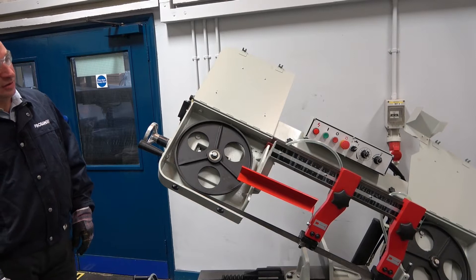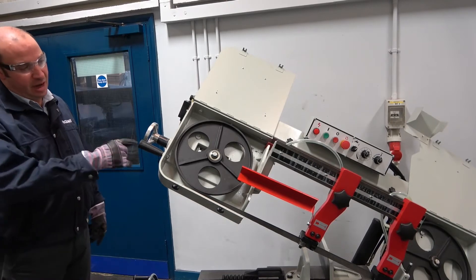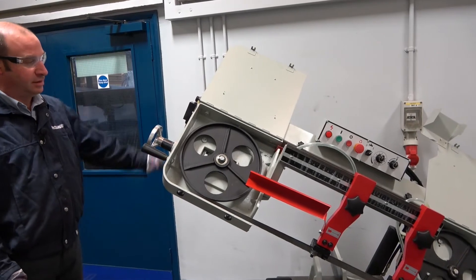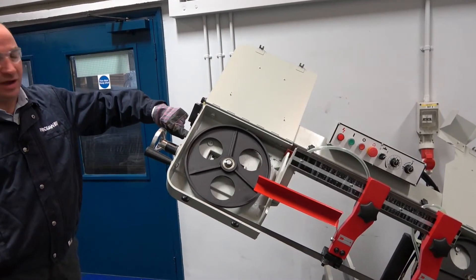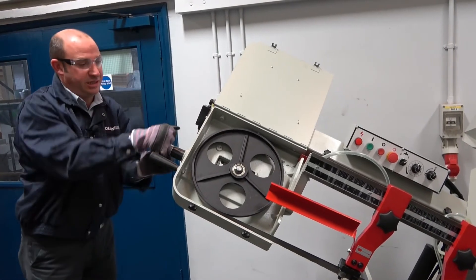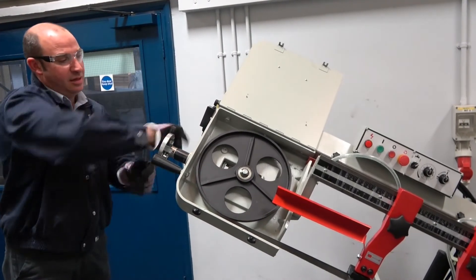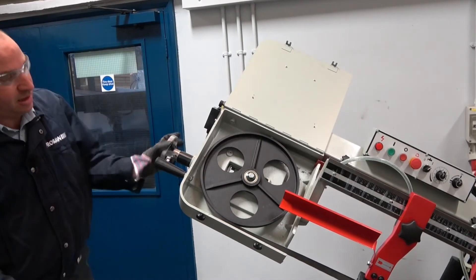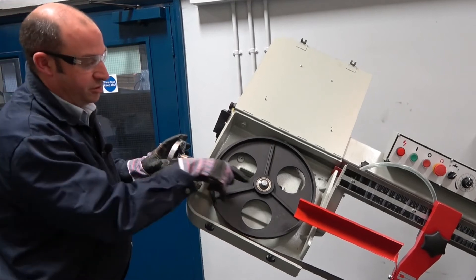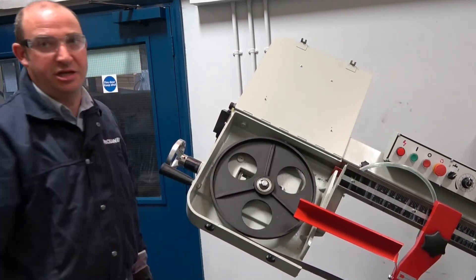Now we have the guards open, the guarding and the swarf brush removed. We need to release the blade tension. On the side of the machine we have a loosen and tighten diagram. All we're doing is releasing the blade tension by turning the screw and you will see that the tension wheel is moving in, releasing the blade tension.